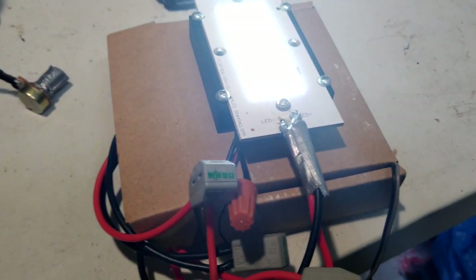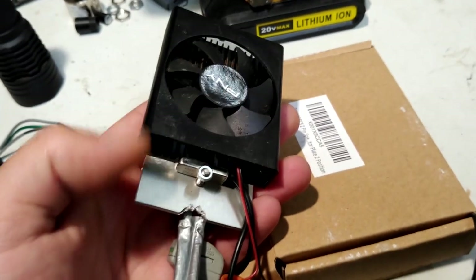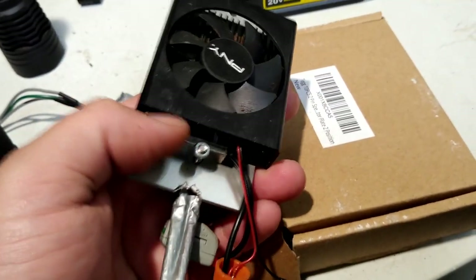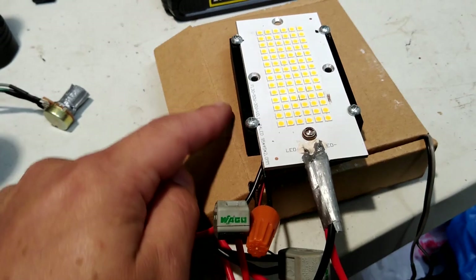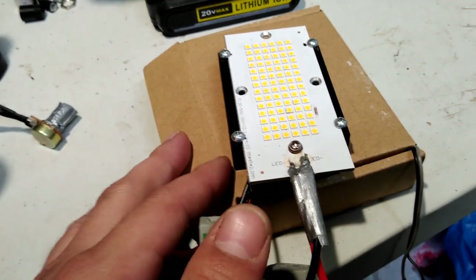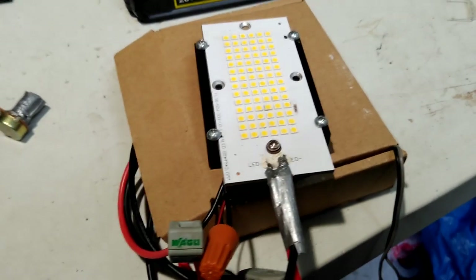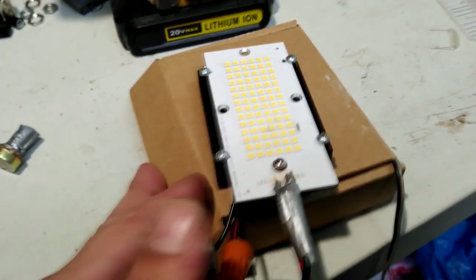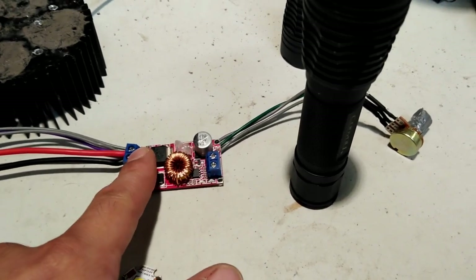This one is actually using a boost driver to run a higher voltage LED board. Since I had it, I decided to use this setup instead, using a thermal switch that will cut the fan on when it gets too hot. I can use a 12-volt bank with the boost converter running no problem, and it works out because that converter will no longer run when it gets down to about 10 volts.